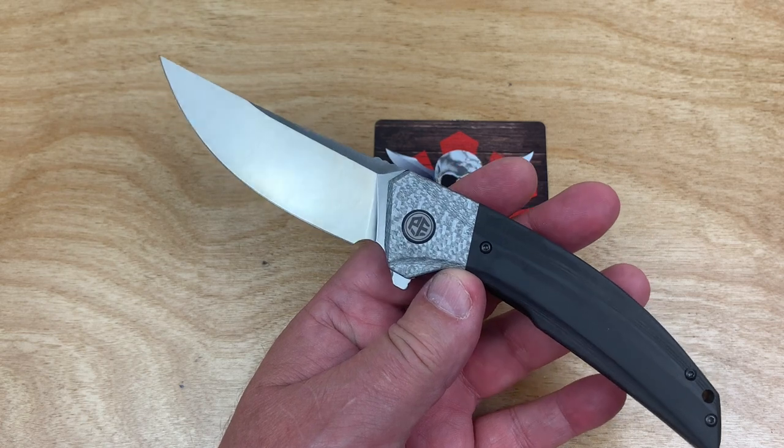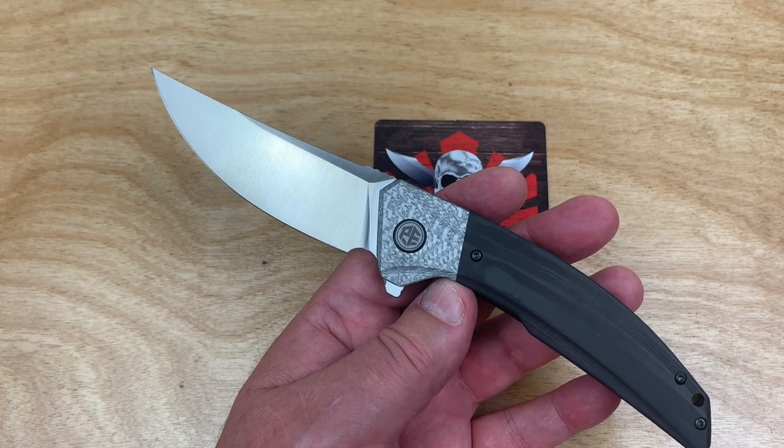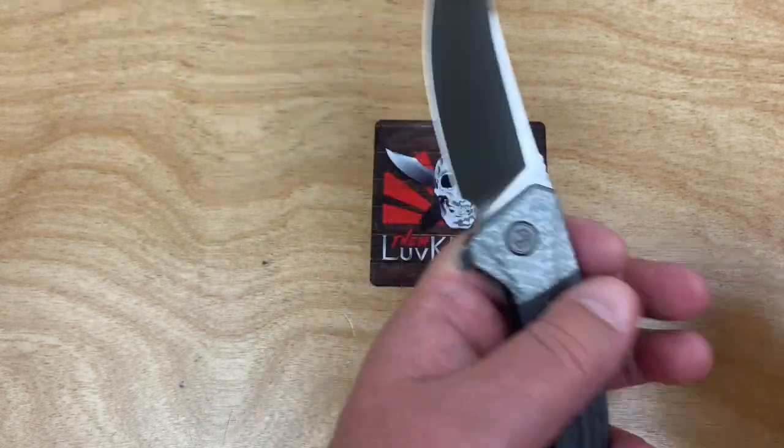It feels heavy compared to what I've had in my hand lately, which is mostly three to four ounce knives. But this is almost five, right on the money.